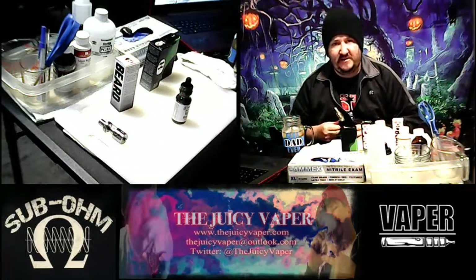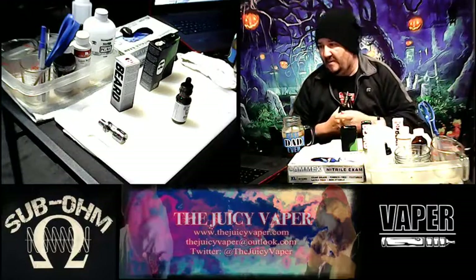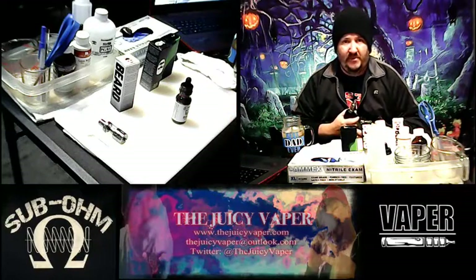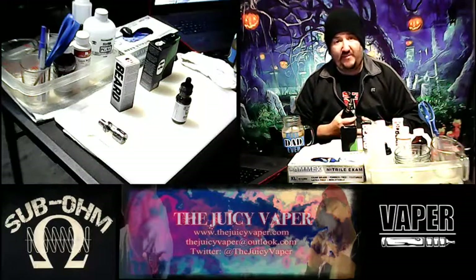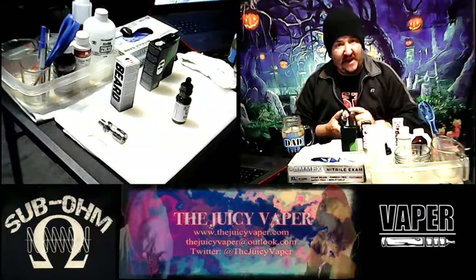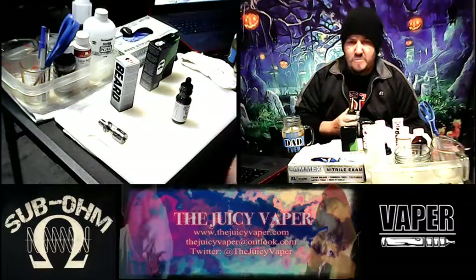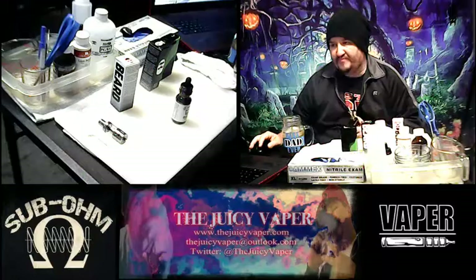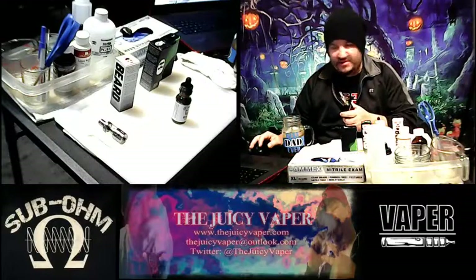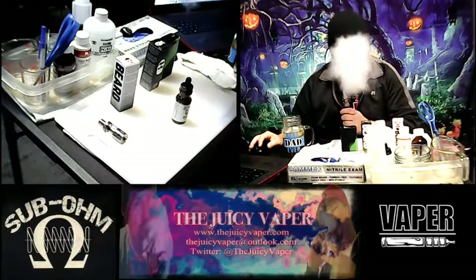Let's taste one more and then we'll get out of here. While I take another hit, notice down below I have my banner contact information. If you're watching on YouTube please give a like and subscribe. If you have any comments, feedback, or want to see me do something different with the review, let me know — I'm very open to suggestions. Oh wow, man almighty. Now I just need a bowl of vanilla ice cream and I'm set.